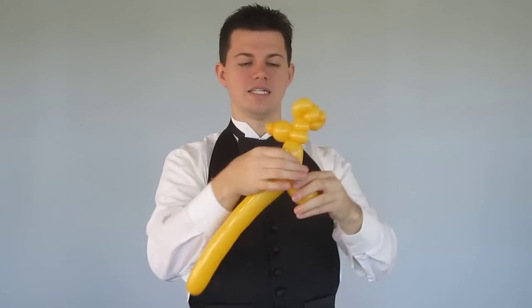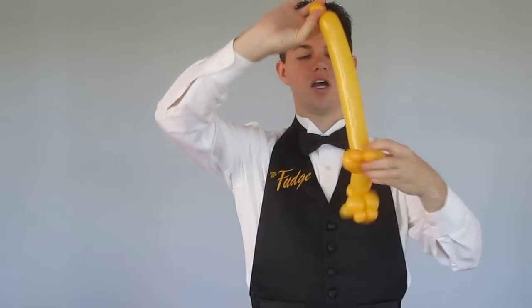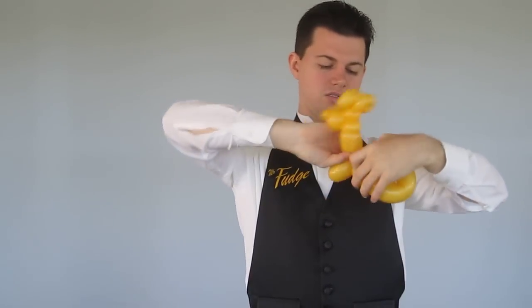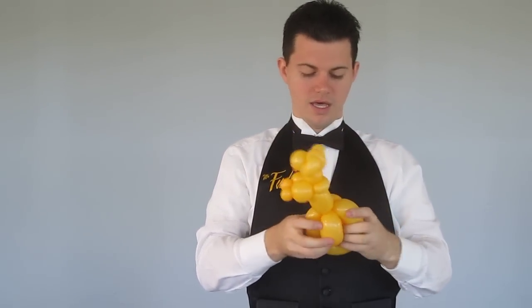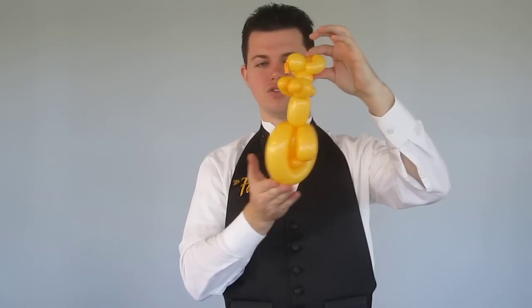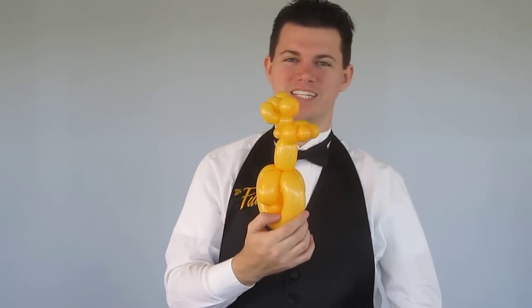And now his nice little mousy tail, at this point, gets a bubble at the very tip, wraps around his feet. The excess goes between his legs. That helps hold them out so it actually looks like he's on a unicycle. And that becomes our mouse on a unicycle.